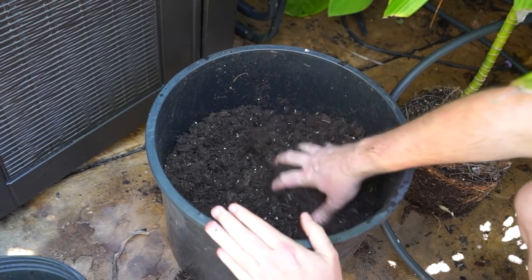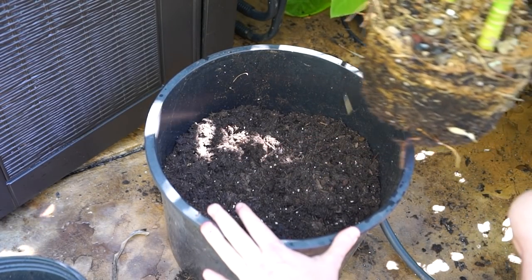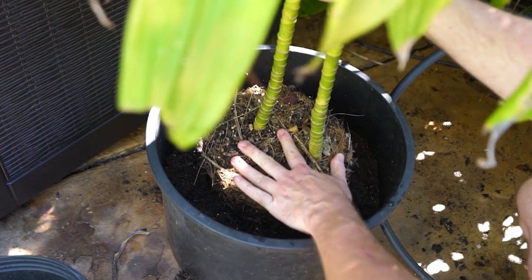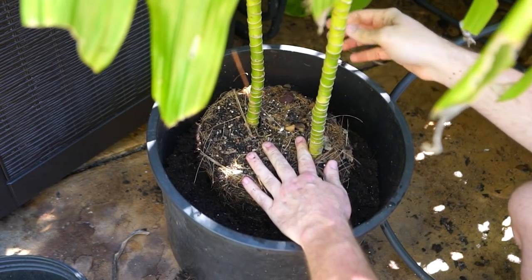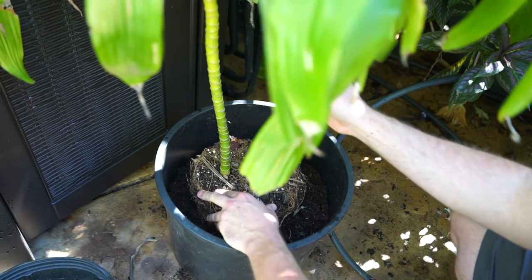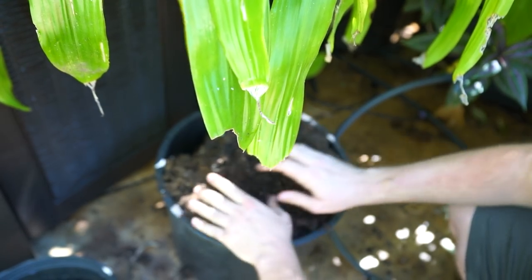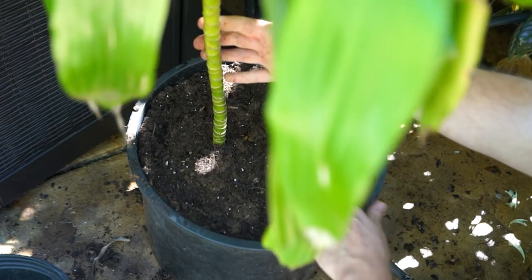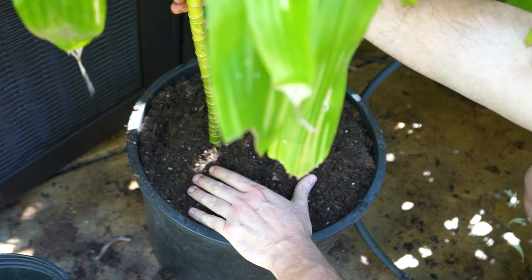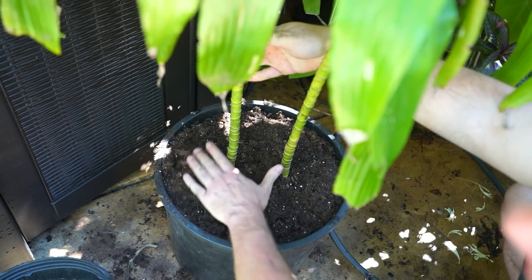The soil is going to settle when I water it in. Yeah, that should be good. I warned when I was editing that zinnia video that I need to be more aware of where my microphone is in relation to noisy things. That's about an inch down and it will settle some more. It's a little chunky but that's okay. Make sure to tilt and scoot them around to ensure the soil is all the way down around those roots and the plant's standing up straight.